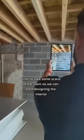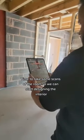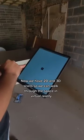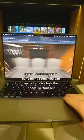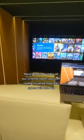Time to take some scans of the room so we can start designing the interior. Now we have detailed 3D scans, so we can walk through the space in virtual reality. Here's the 3D render of our cinema room — you can really visualize how the space will turn out.